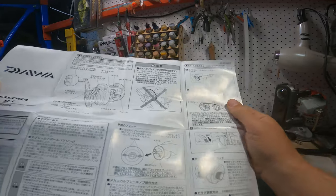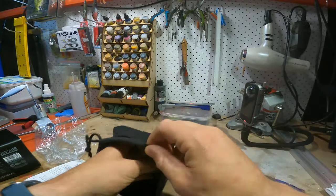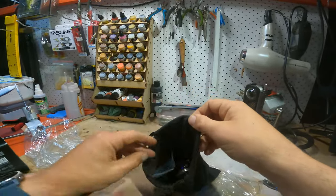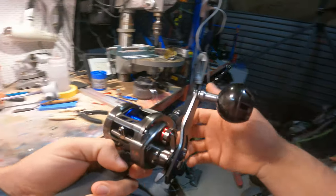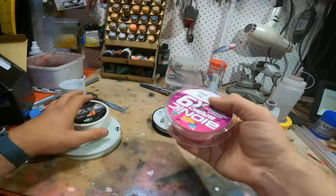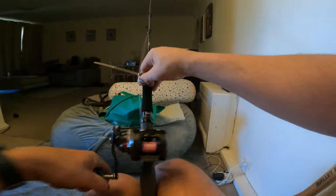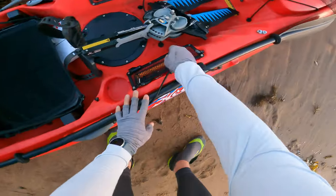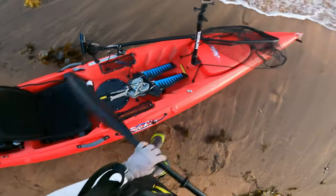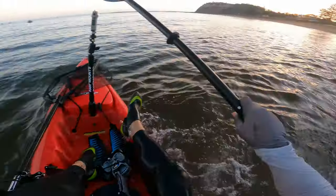It has a drop drag system so you can change how quickly your jig drops, which is reasonably easy to adjust, but not really that helpful when you can just use your thumb. It does not have a magnetic cast system, so if you want to cast this reel, you might be okay if you're a good baitcast angler, but for the average person like myself, probably not going to be able to use it for baitcasting techniques.